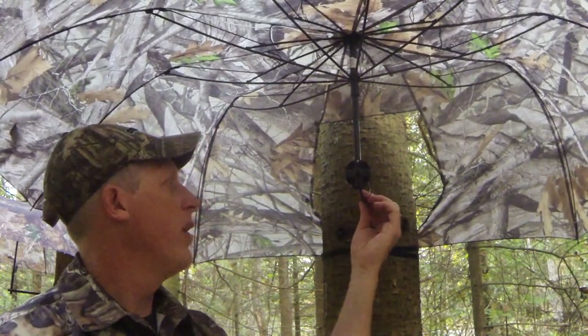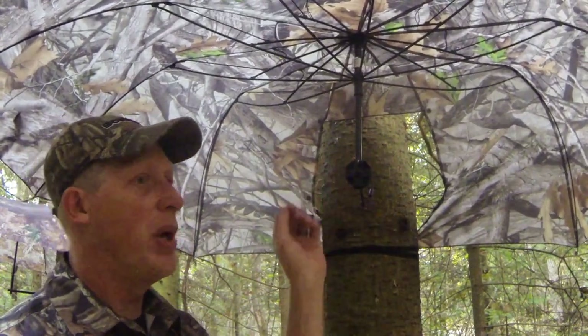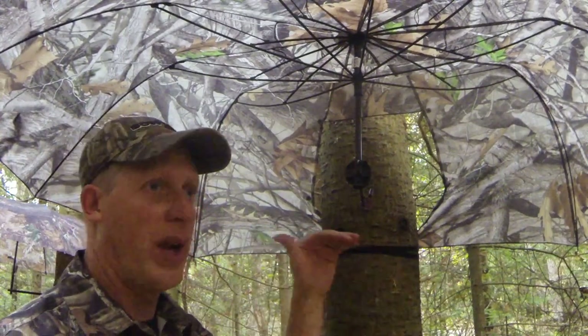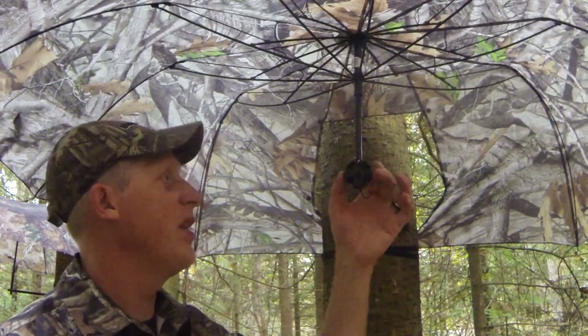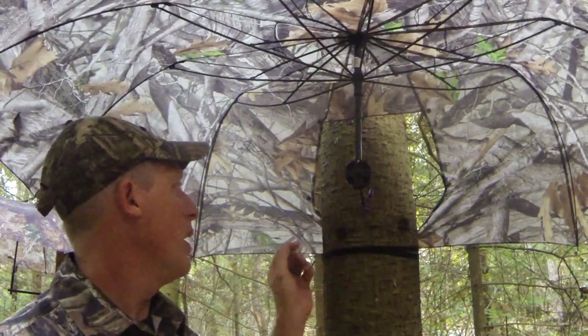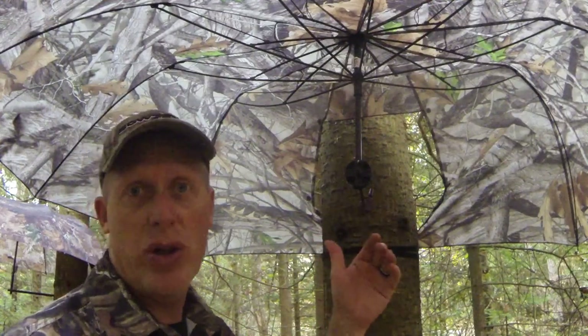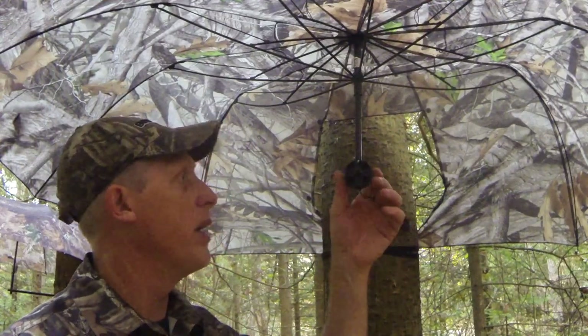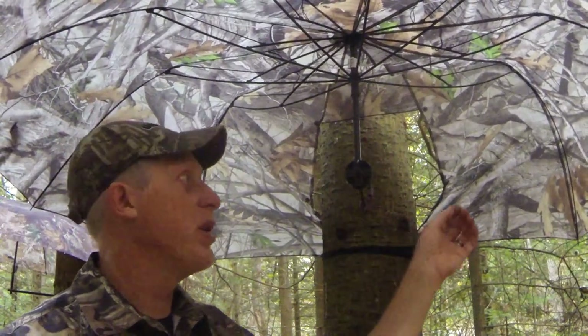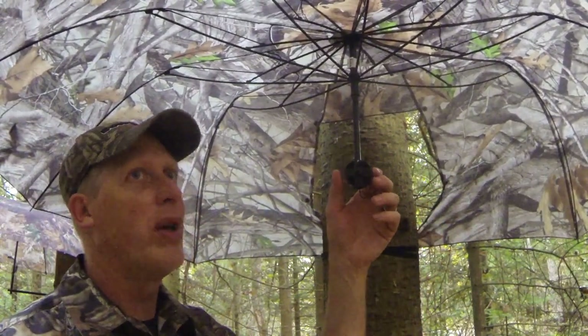The 54 inch umbrella by Allen's has a pretty light duty steel pin that drills into the tree, though it does screw in very easily. It has multiple settings depending on the tree orientation — stumps, anything — very versatile, which is really nice. It also has a very flat piece across the back and can be used as a ground blind. Not quite as resilient in the wind on a very windy, rainy day — maybe not quite my choice in that scenario.